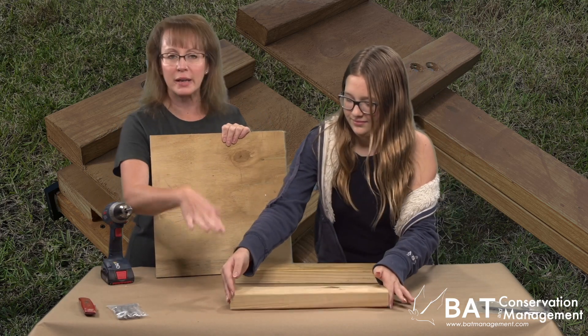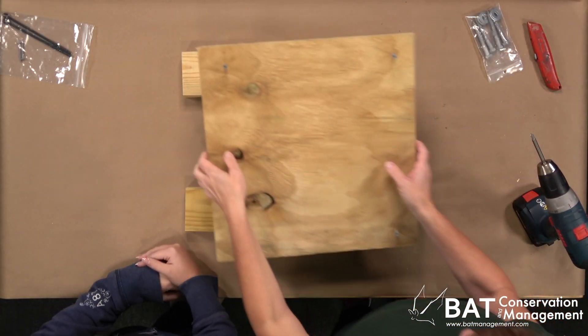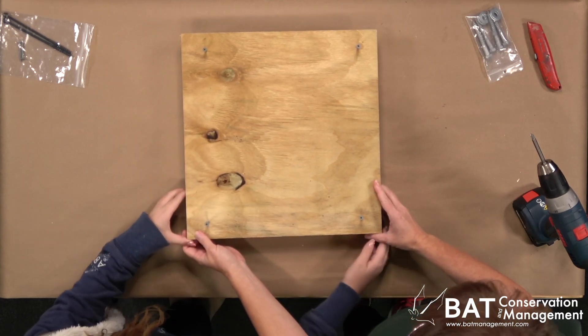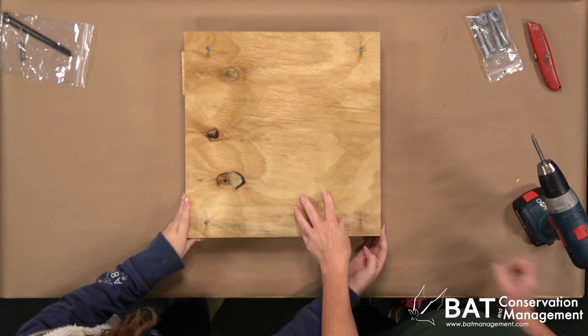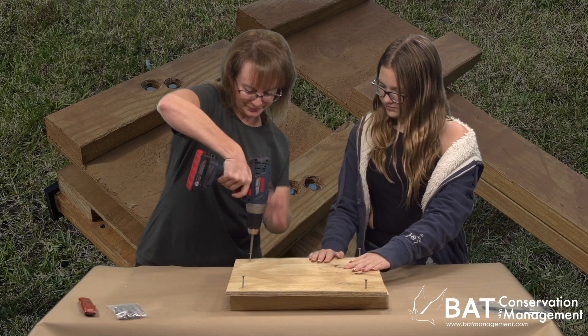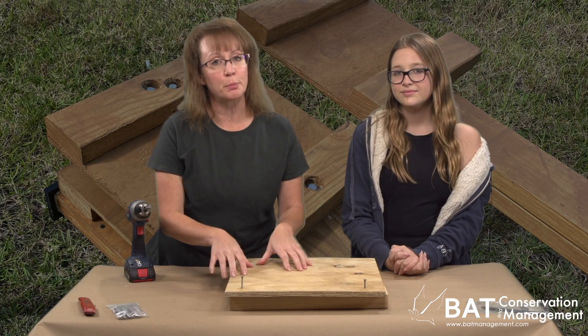Lay out the brackets face down. Take the perch panel with the rough inside down. Square up one end with the brackets. Secure with two screws near the corner. Repeat for the other mounting bracket.